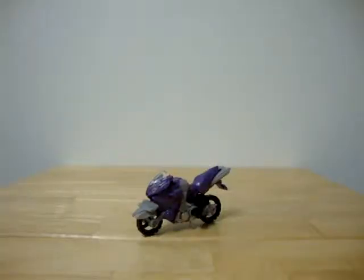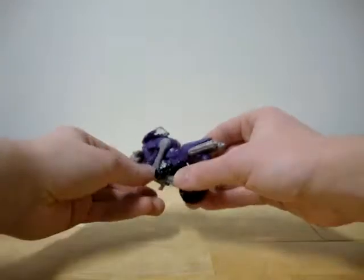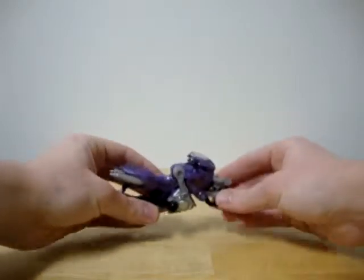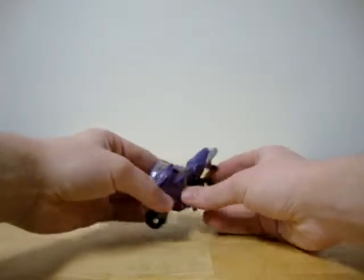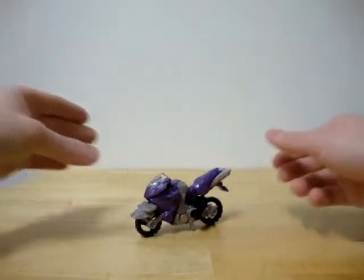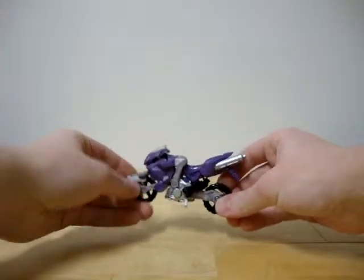First, let's take a look at Leader-1. As you can see here, she is a motorcycle. The only problem I have with this mode is that it cannot stand on its wheels. But if you just stand it like that, it's standing just fine. The transformation on this toy is very, very simple.